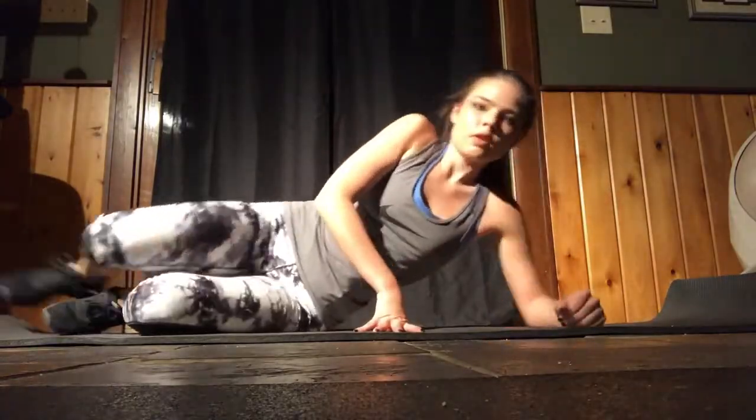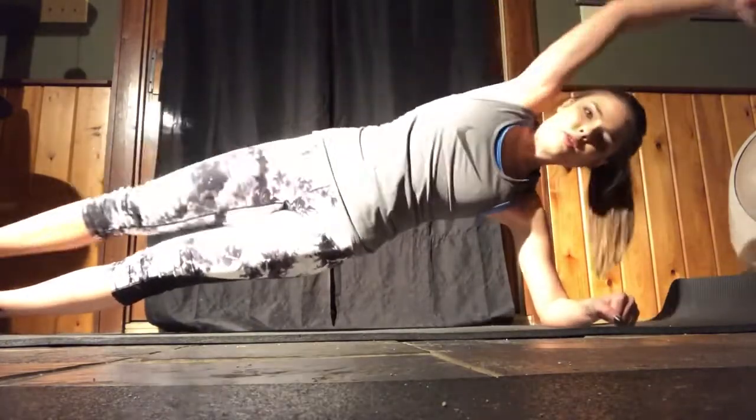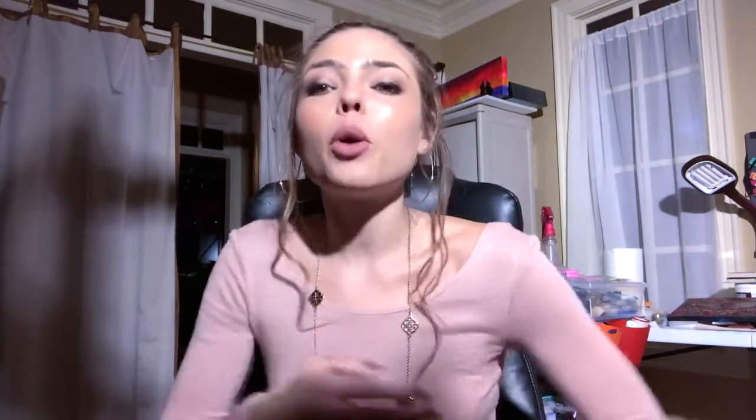Moving on, I did some side planks with crunches. You're going to reach your arm all the way up above your head and bring it down to your knee, and we did it on both sides. I hope you enjoyed that workout — I know I did! Feel the burn.